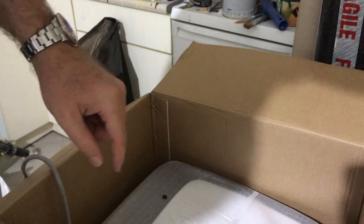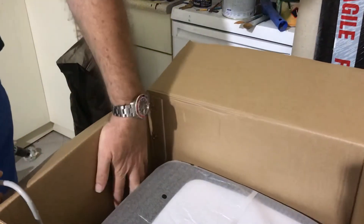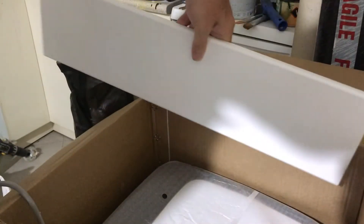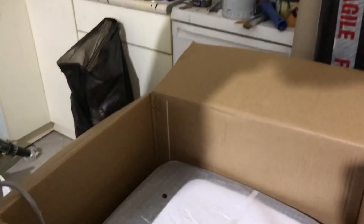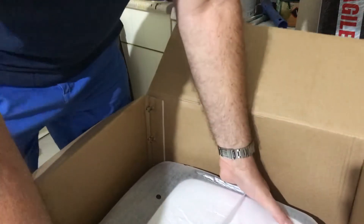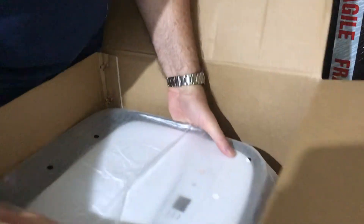There are also two window panels included, so depending on the size of your window, you're covered. This is pretty good because online I saw that you had to purchase a separate kit. So this one is pretty heavy.